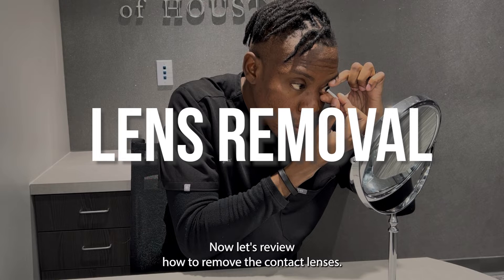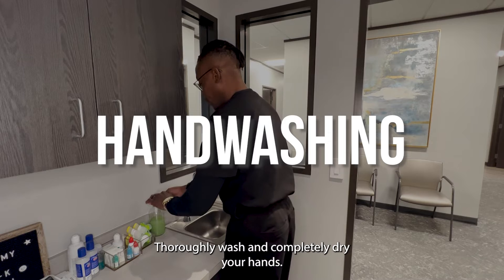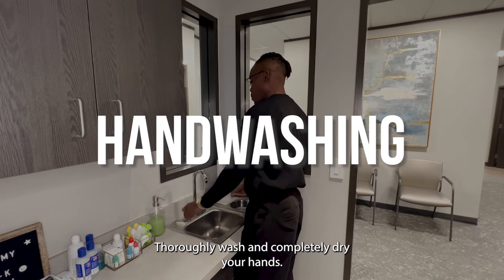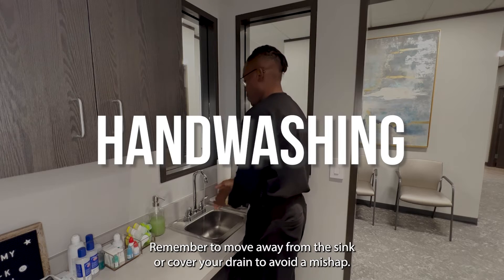Now let's review how to remove the contact lenses. To begin, follow the first steps for insertion: thoroughly wash and completely dry your hands. Remember to move away from the sink or cover your drain to avoid a mishap.